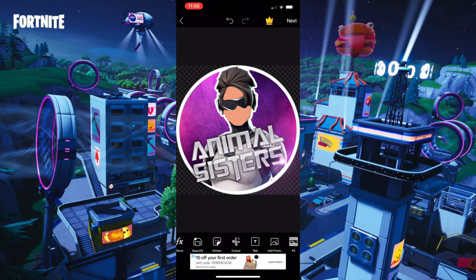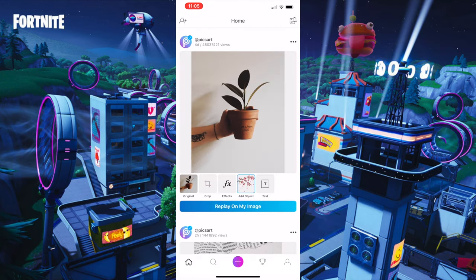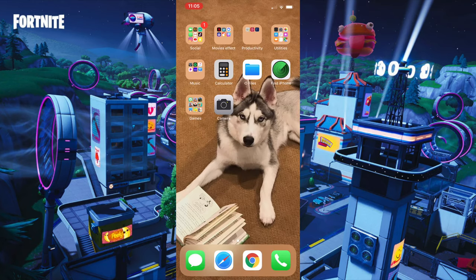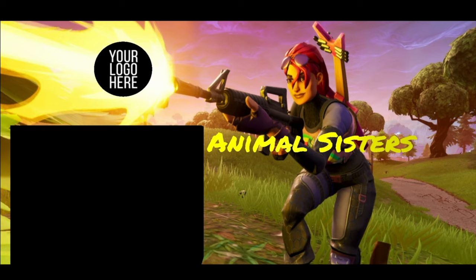Make any last final changes, press Apply, then press Next, Save, and Save — it'll save to your camera roll. You can check it out right there — it just saved, and that's your faceless GFX logo. Thanks guys for watching, please like and subscribe, hit the notification bell, and comment down below what you want our next video to be. Bye!